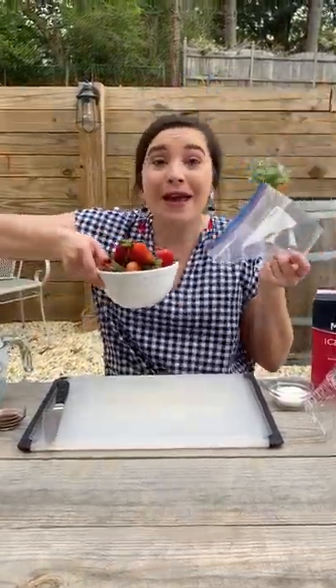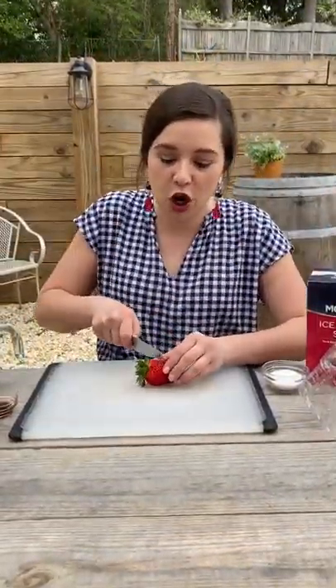Welcome to my outdoor cooking show! Why outside? Because I can do it and I'm sick of the inside. Today we're making strawberry ice cream in a bag.